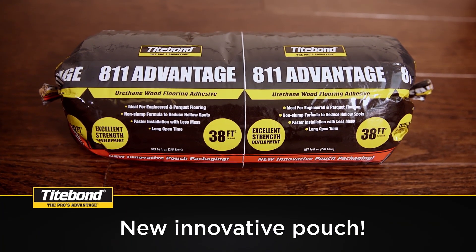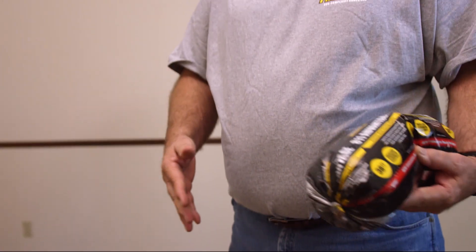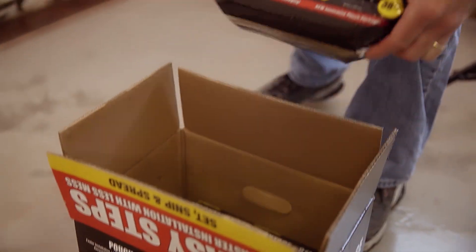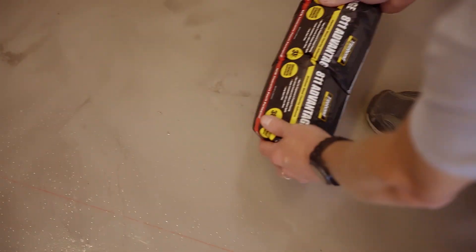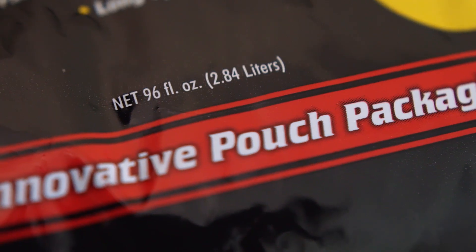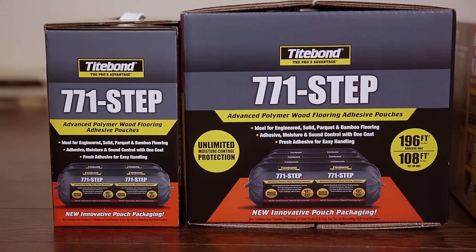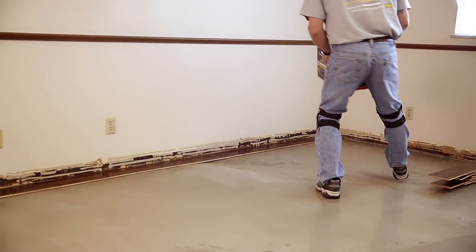Introducing the Adhesive Pouch from Titebond, a light, easy-to-open package that revolutionizes the way installers work with flooring adhesives. The Adhesive Pouch contains three-quarters of one gallon of adhesive and is available in handy two and four pouch boxes, making it easy to carry to the installation site.